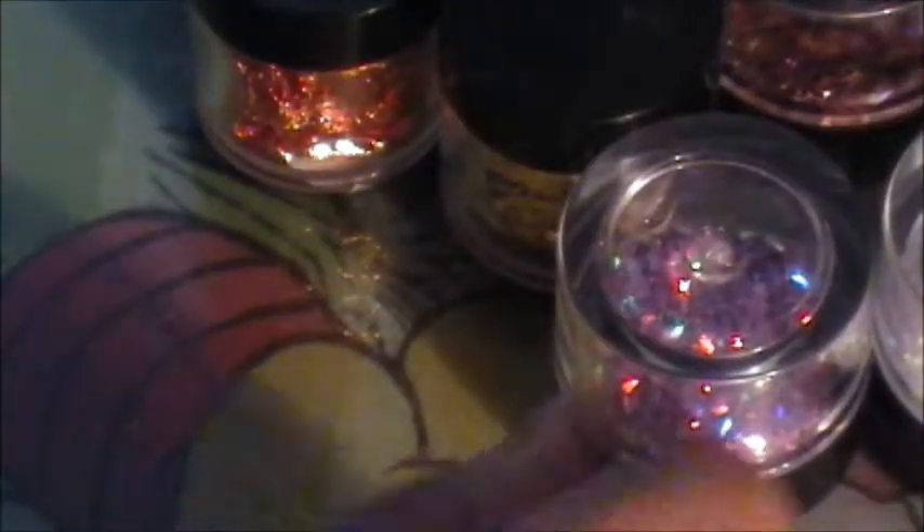So those are the two-dollar containers. Something else I picked up were these boxes — I only picked up two because I didn't know how many of you guys were interested. I believe you can make up to like maybe eight sets in here.